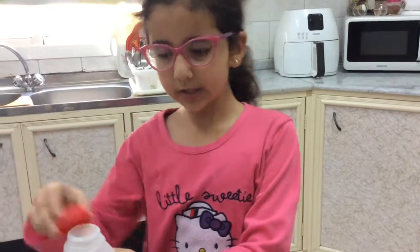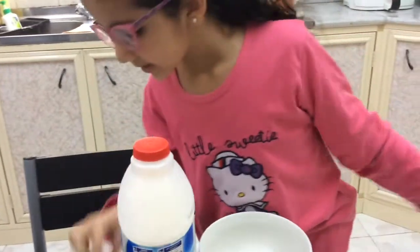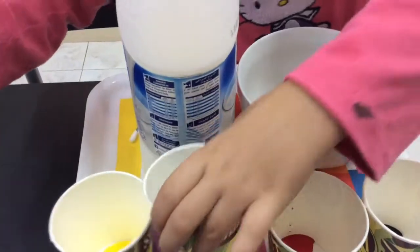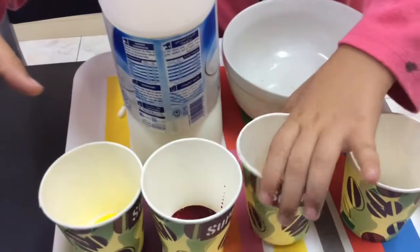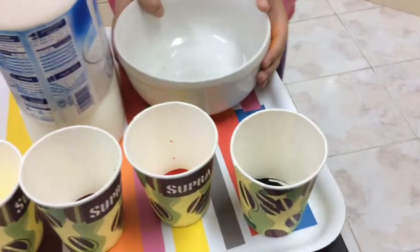So you'll need some milk, right here, this thing I don't know what it's called, some dishwashing soap, some food coloring. I got red food coloring, yellow food coloring that looks like orange food coloring but it isn't, and green food coloring, and a bowl.